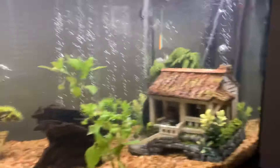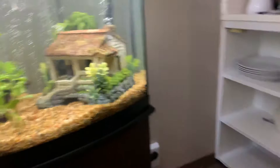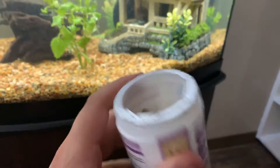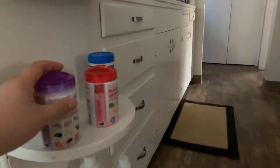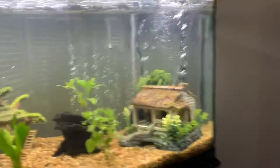I just fed these guys about an hour and a half ago. Today they had brine shrimp. Brine shrimp come in these cubes, but these cubes are much too big for the fish, so we don't give them a whole entire cube. This is their food here, and I vary between brine shrimp, blood worms, and tropical flakes.